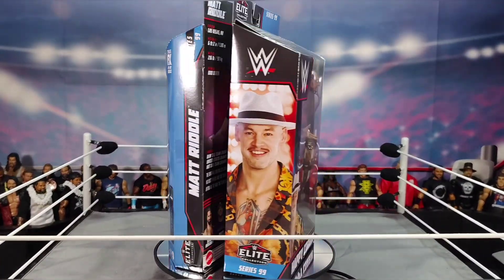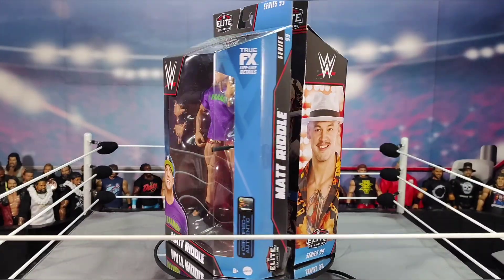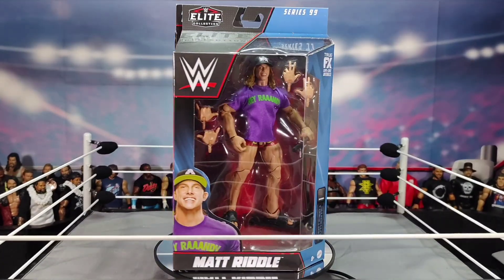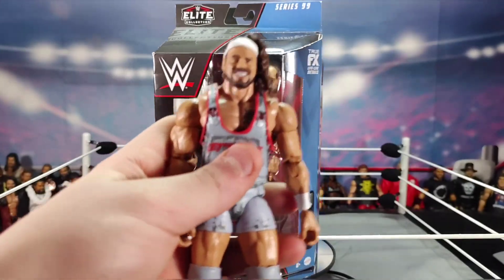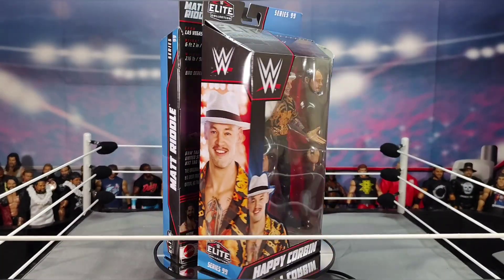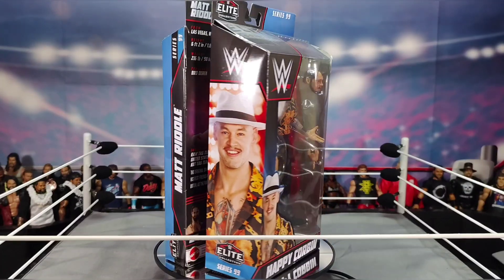What's up everybody, welcome back to Jace Tube Wrestling. Today we are back with another action figures review. Last video we did a review on Elite Series 98 Rick Boogs, and today we're going to review Elite Series 99 Matt Riddle and Happy Corbin.